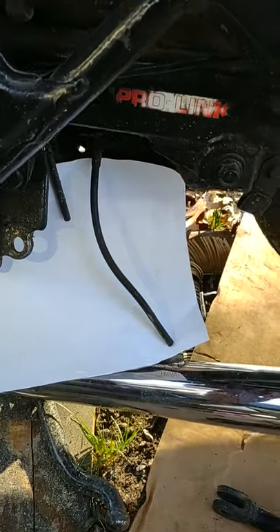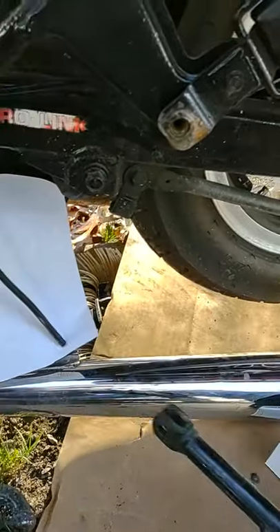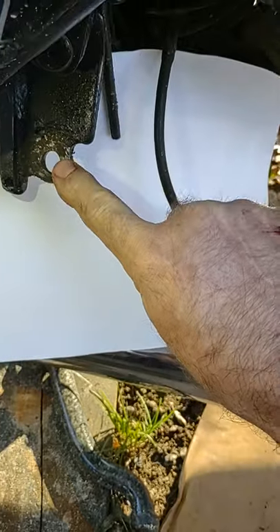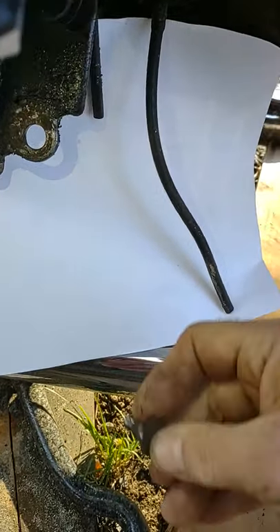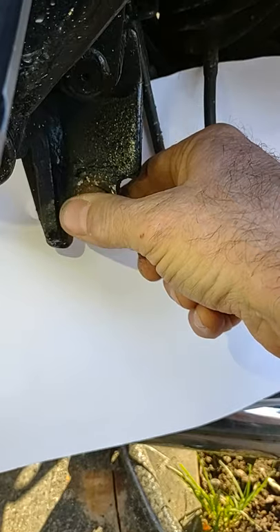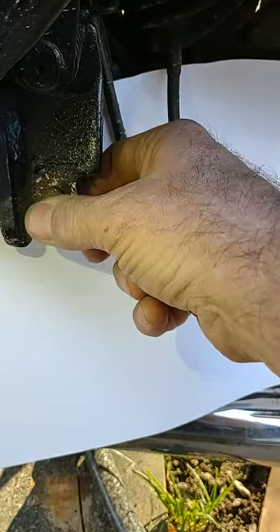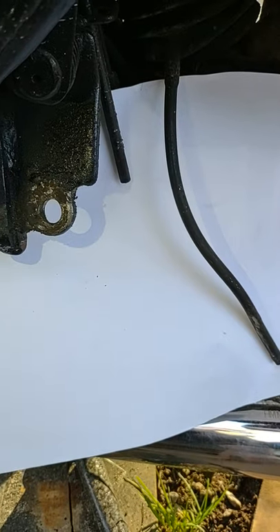Now, the Silverwing — you have to drop the exhaust to get the old side stand off — but the problem that you run into is that this hole right here wobbles out of round. This is the shoulder bolt that goes through the side stand, and if you put that in, that wobbles. That should not be wobbling like that. And that's why your side stand leans so far as it does.